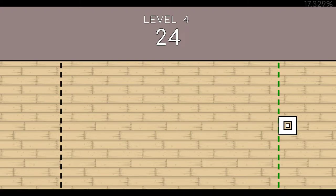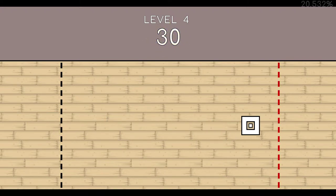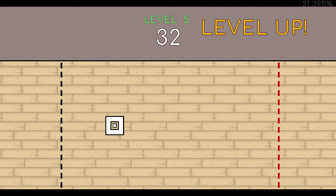Twenty-Four. Twenty-Five. Twenty-Six. Twenty-Seven. 28. 29. 30. 31. 32. End of level 4.